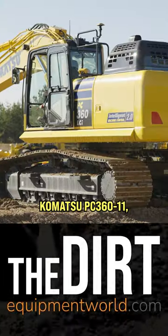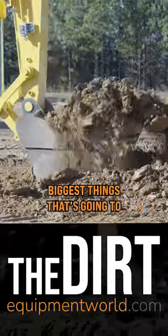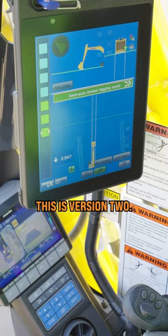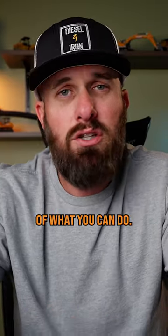Today we're talking about the Komatsu PC 360-11 and it's the iSeries. One of the biggest things that's going to stick out to you on this machine is the machine control component. This is version 2. This is an absolute game changer in the abilities of what you can do.